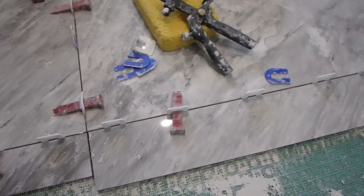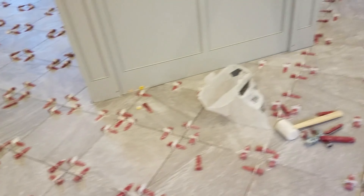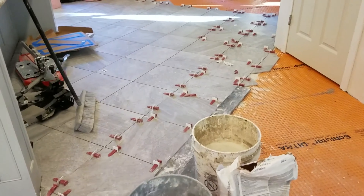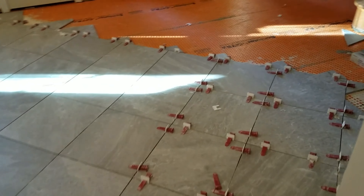Here's an example on a much larger floor. I also use a straight edge and small pieces of tile where needed, because they didn't have any longer pieces. This also works for wall tile, so it's not just limited to floors.